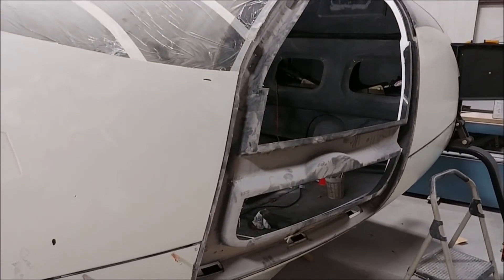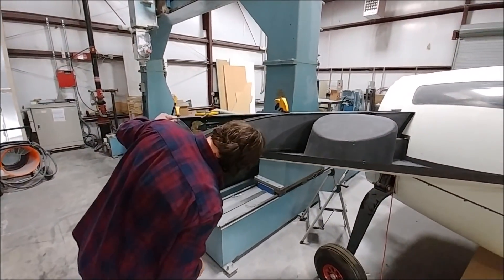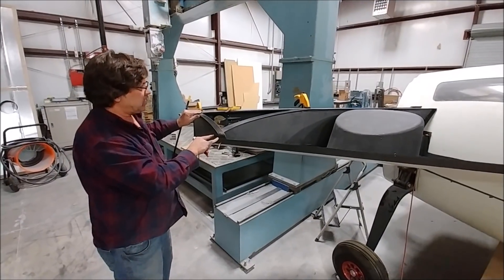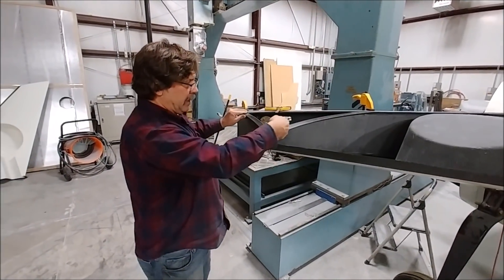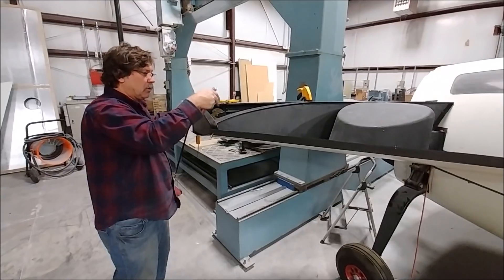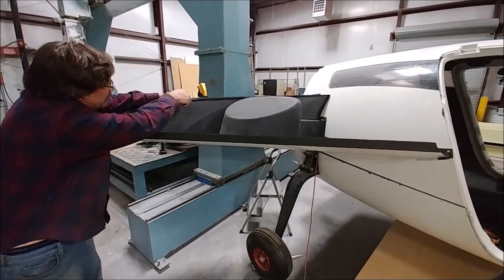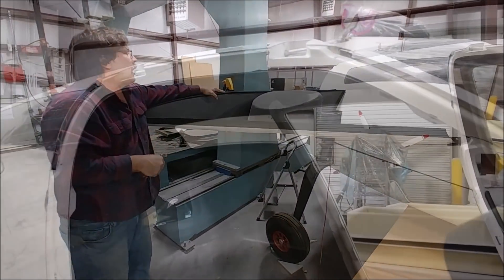Here's Jeff starting the process of mocking up the strake — at least dry-fitting everything. He's got the lower skin clamped and clecoed into place onto the fuselage and onto the edge of the main spar. He's also got the rear wall of the tank in there, and you can see the wheel well, which is part of that strake. Things are moving along with that.